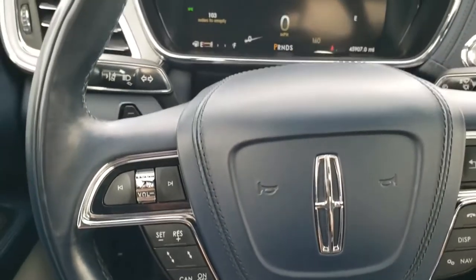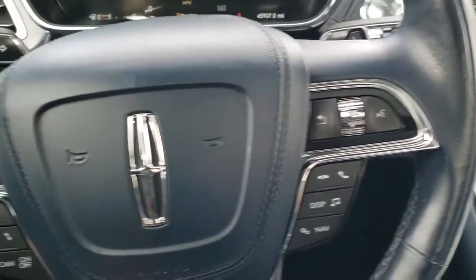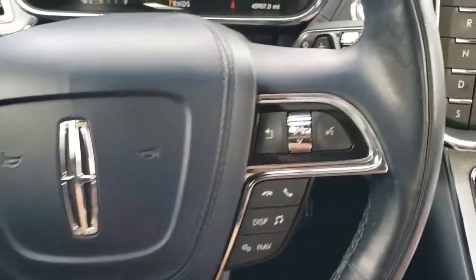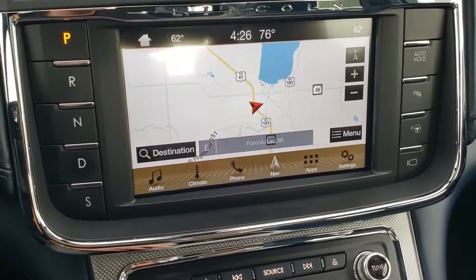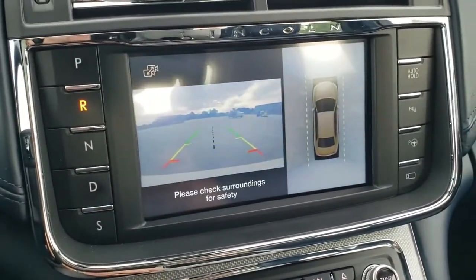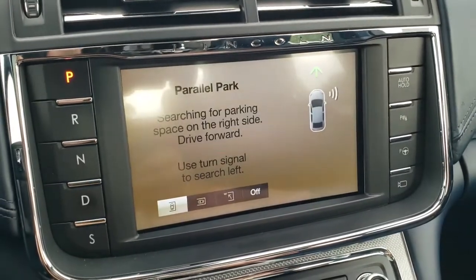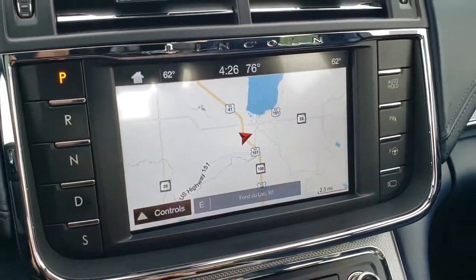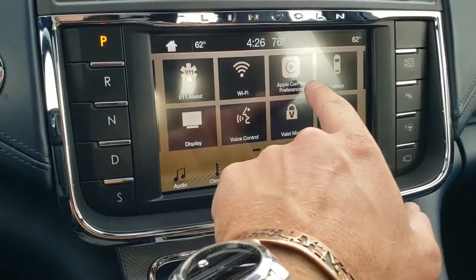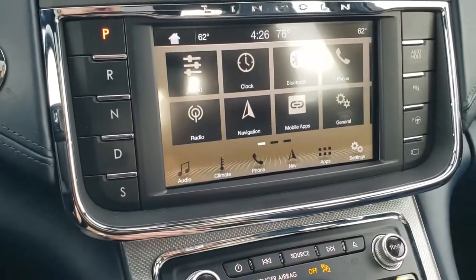You get the blue leather-wrapped heated steering wheel with Bluetooth and radio controls on the right, and adaptive cruise and volume controls on the left. That steering wheel is heated. You get the Sync system with factory navigation, AM, FM, and Sirius XM radio. It is a push-button transmission, backup camera, and 360-cam. You also have perpendicular and parallel park assist, ambient lighting, Apple CarPlay, and Android Auto so you can project your cell phone to the screen.